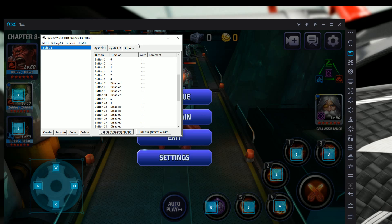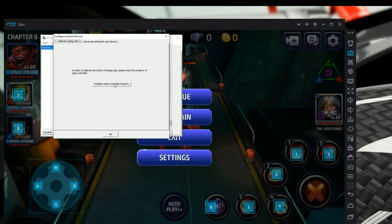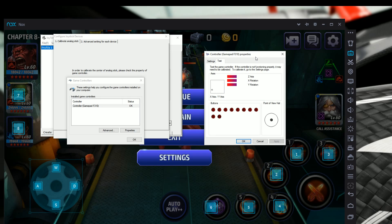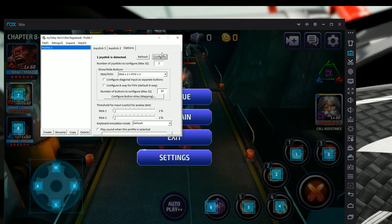To verify your controller is still connected, go to the Options tab and hit Configure, then 'Configure Game Controller Property.' You should see your controller listed — mine shows Gamepad F310. Hit Properties and you'll see a window where moving the joystick and pressing buttons lights up the corresponding inputs, confirming your controller is connected and working. If you don't see your controller, unplug the USB and plug it back in, then check again.